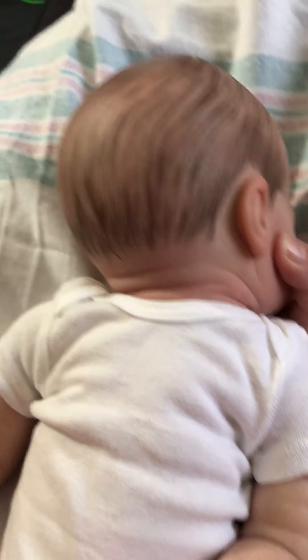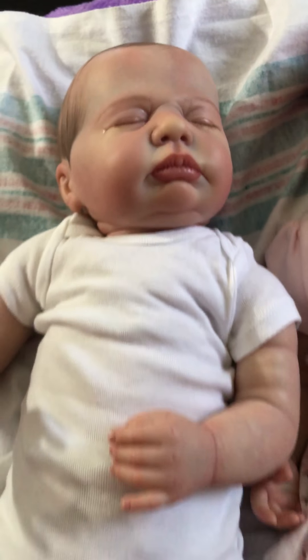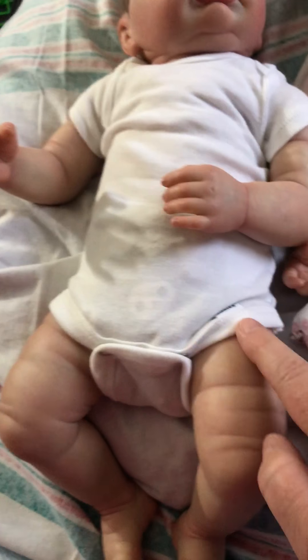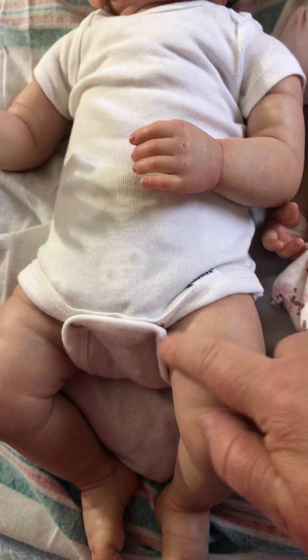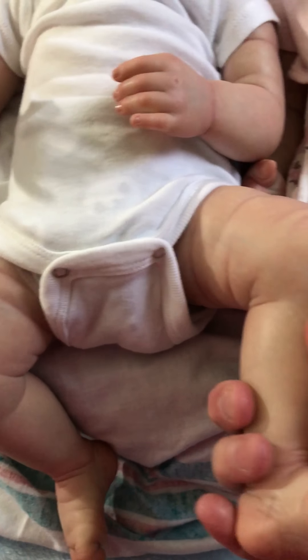Look at his little neck rolls. He is just so all boy. I just love that there's just no mistaking that this little guy is a boy. And his little rolls here — I love, love, love them. He has slightly bent legs.